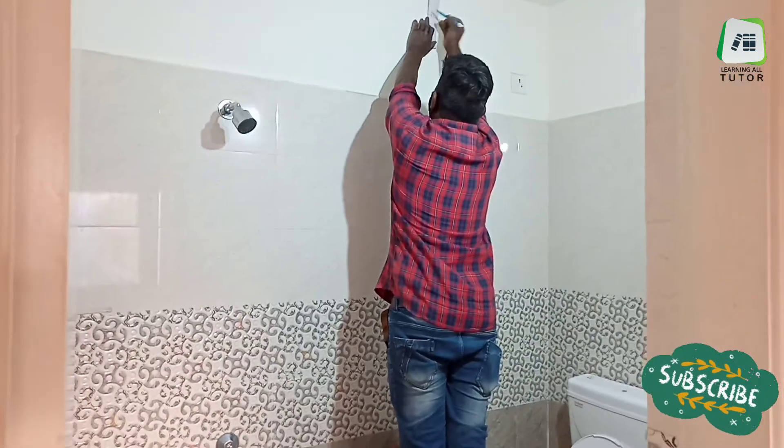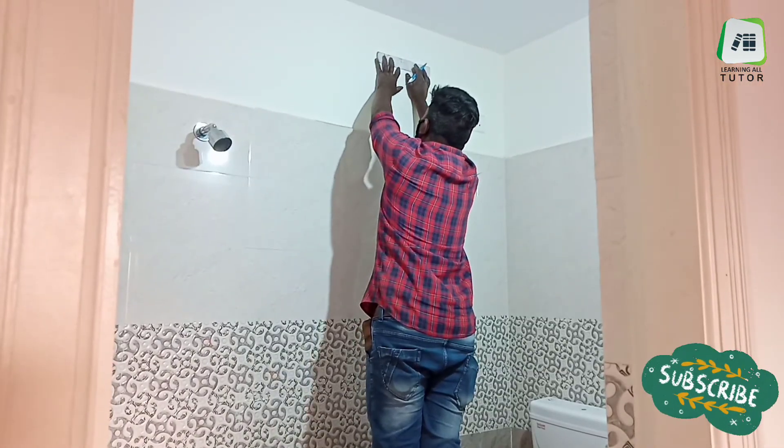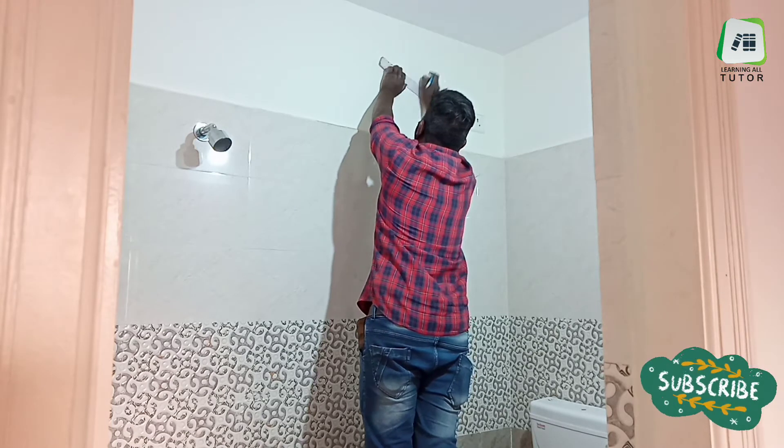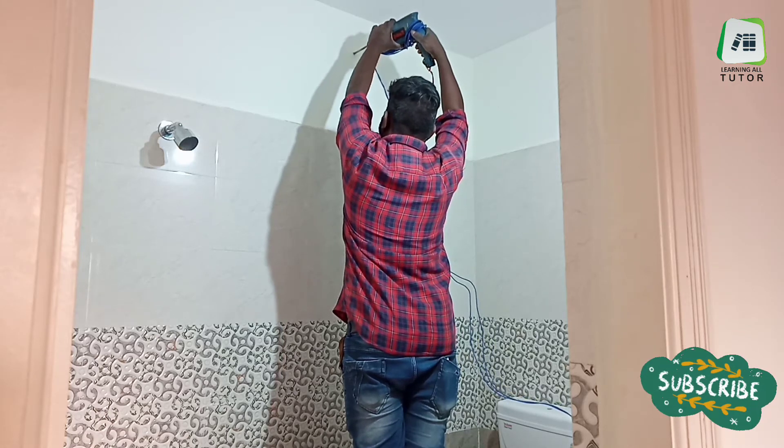Mark the drilling points and drill one hinge in the wall with a 12mm drilling rod. Then we need to insert Bombay nails and hammer them in, then hang the water heater on those two nails.